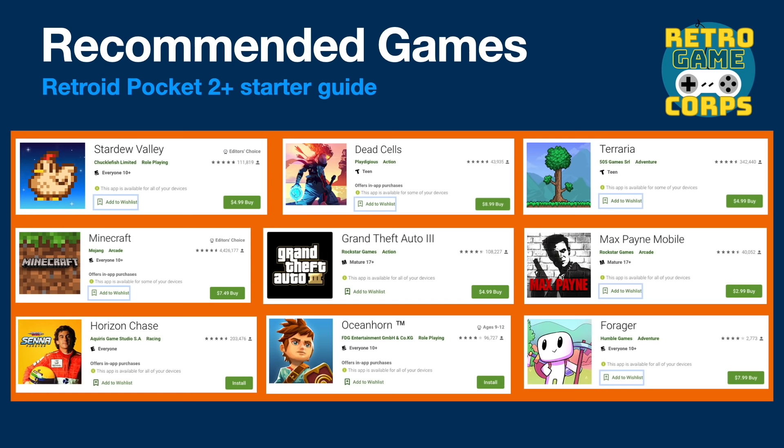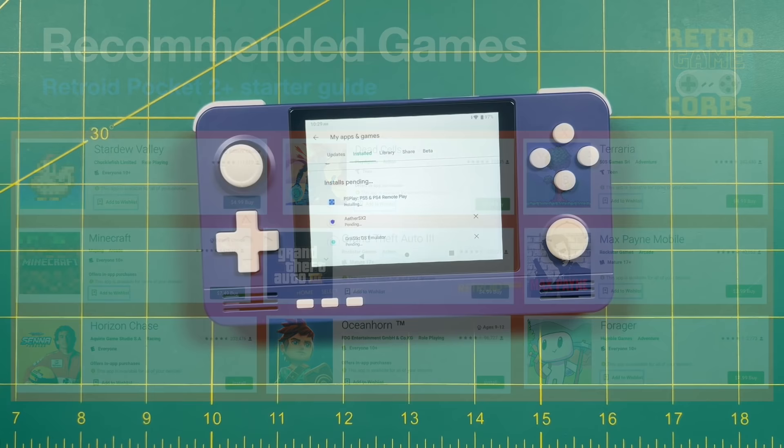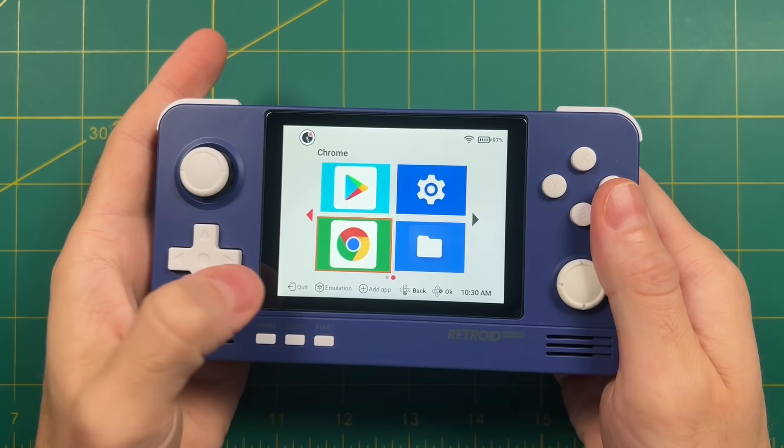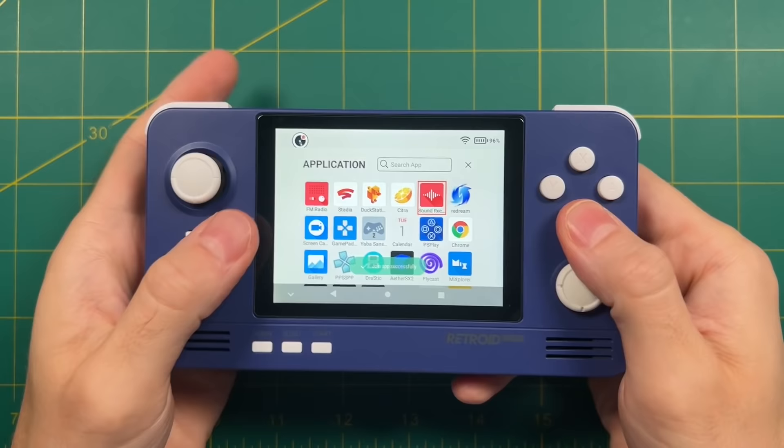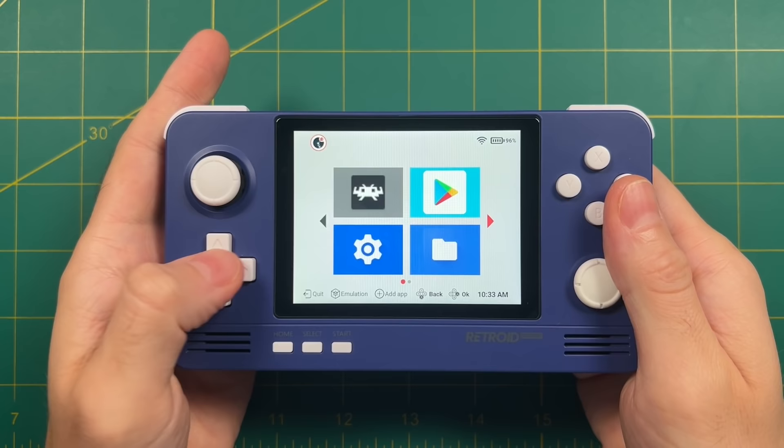Once you've chosen your apps in the app store and gone through the installation process, you're good to go. After installing these apps you have the opportunity to add them to the Retroid Launcher as well — you can make new pages, for example for Android games. One thing to note: if you run an update on an app, it's actually going to remove it from the Retroid Launcher, so you'll have to re-add it. That may mess up the order of your tiles, so you may have to remove and then re-add all of them after a big update.